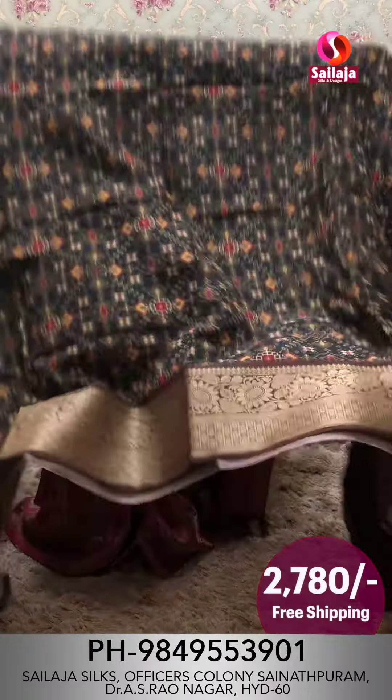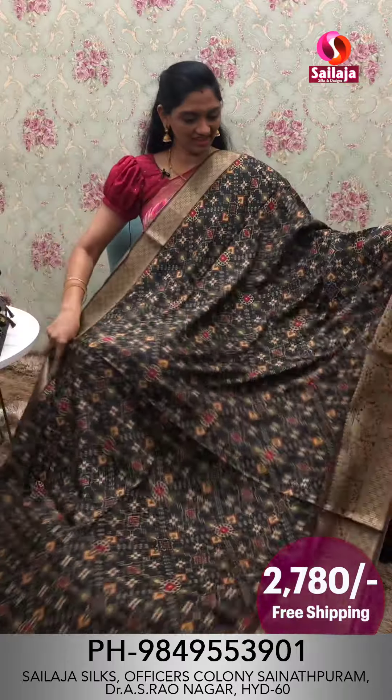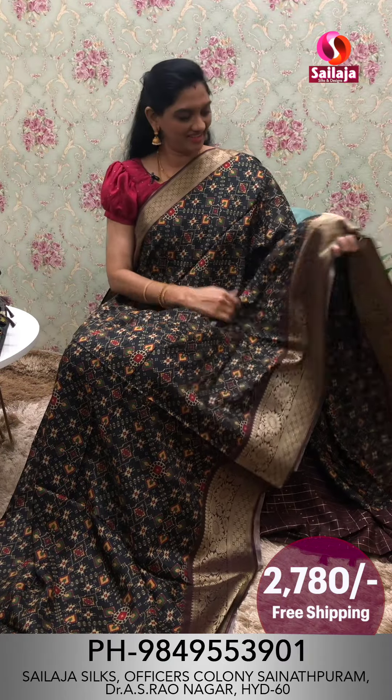Next color combination — the base is a black color combination. This is a very elegant color combination. This is a beautiful, overall look. The border pattern is a brown color combination.